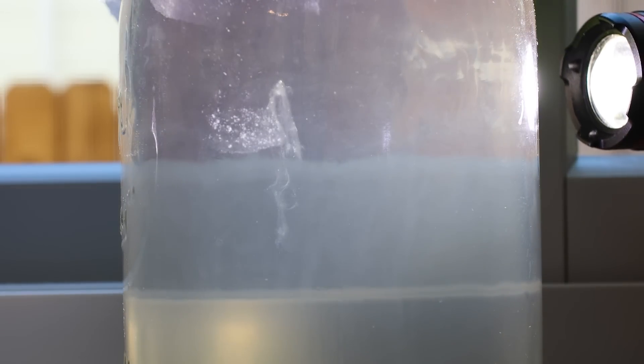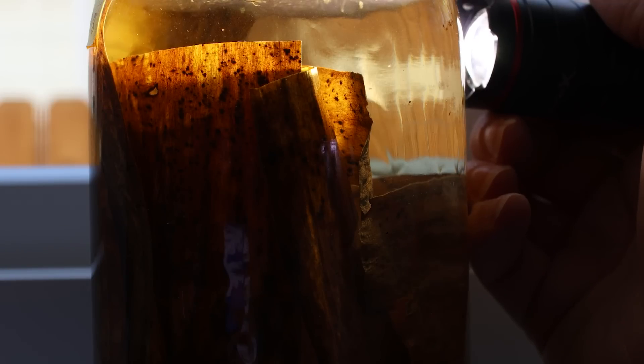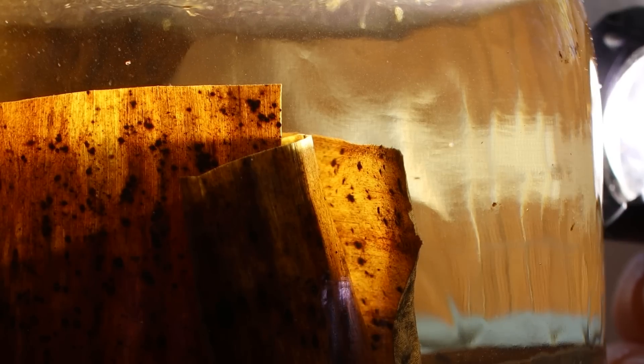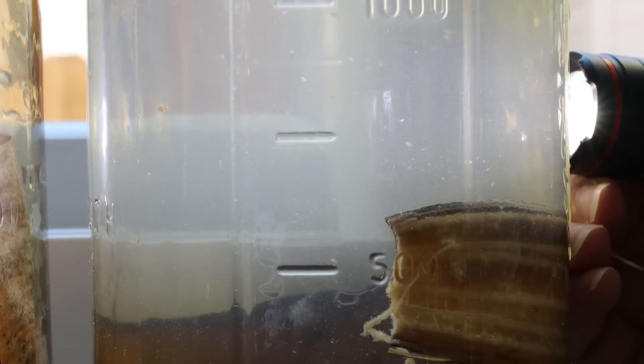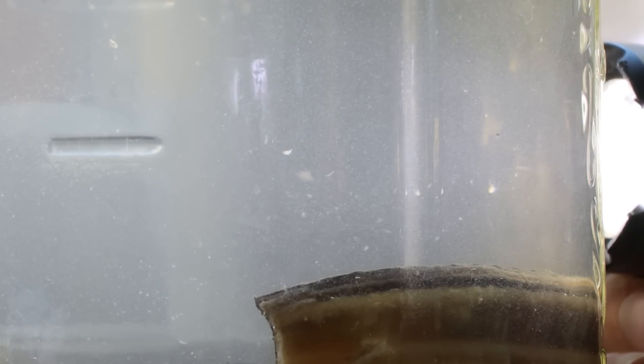You can see lines of infusoria sinking down towards the bottom — scrumptious. The dog kibble one with yeast has some movement but it's not as obvious as the lettuce one. The dried banana leaf culture looks the least cloudy and has little specks swimming around, but it's certainly not as dense as the lettuce one. The banana peel one — I just don't see anything moving, it's just cloudy water. Maybe it just needs to sit for another week.